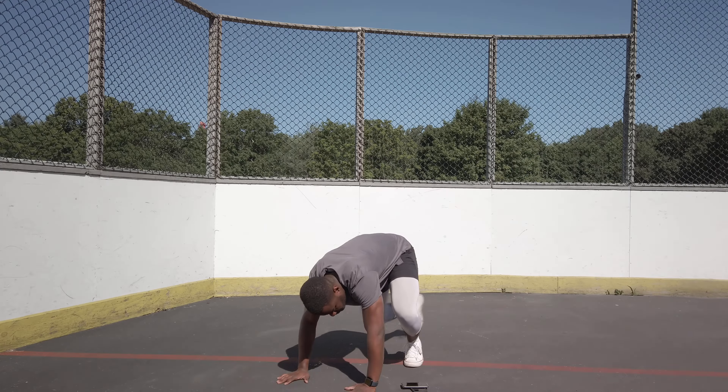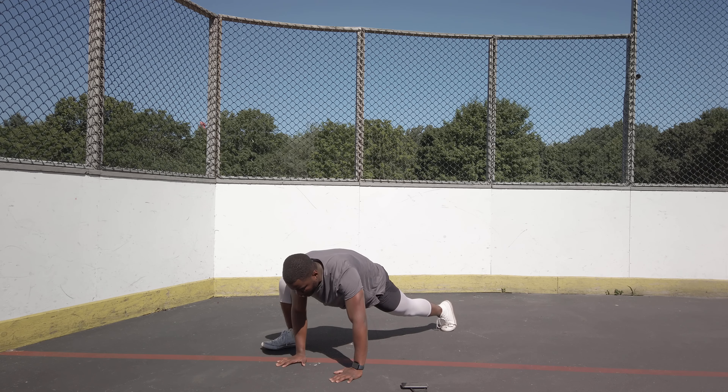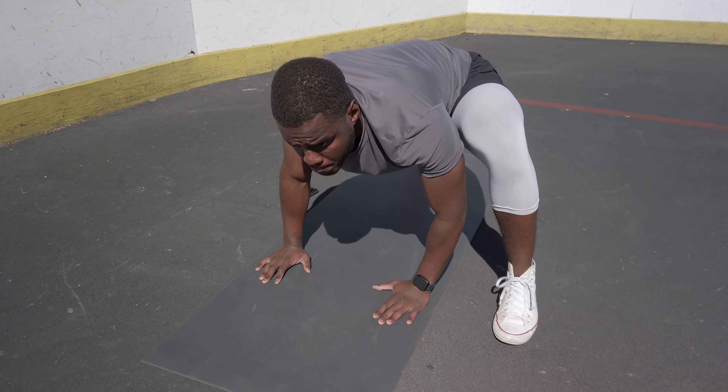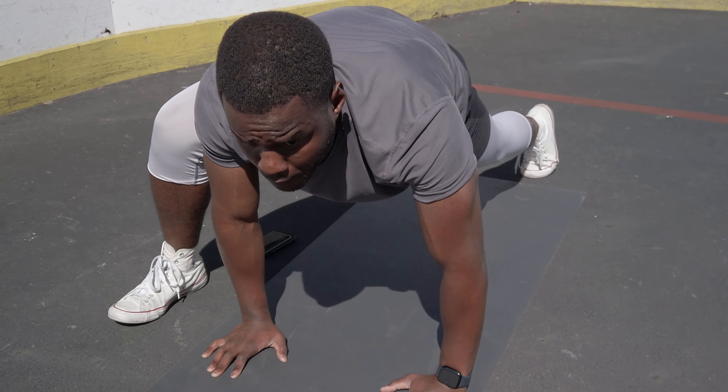At number nine we have spider-man lunges. Spider-man lunges are done in a push-up position. It helps you open up your hip girdle and improves the quality of your hip movements. The hips are where we generate a lot of our power from, so this is definitely one you want to incorporate into your routine.